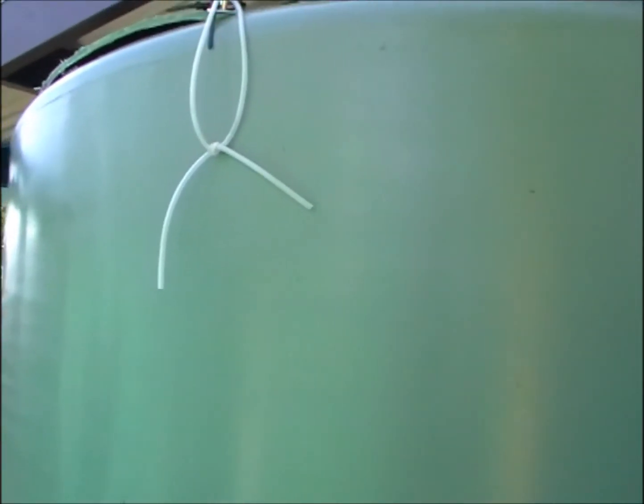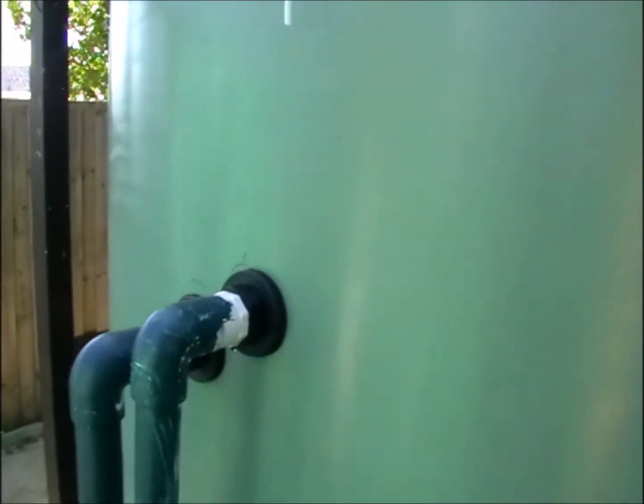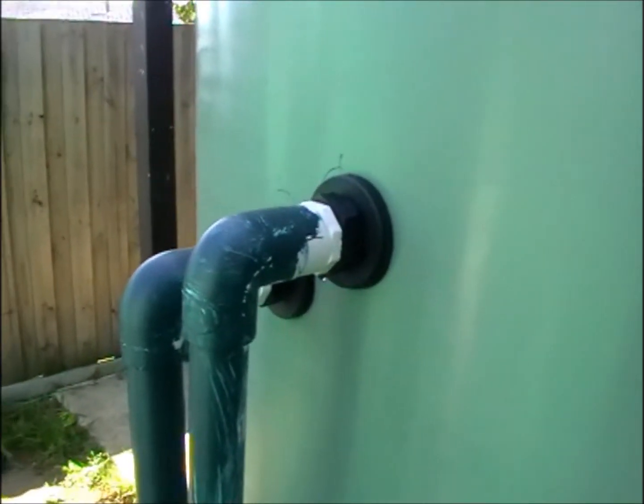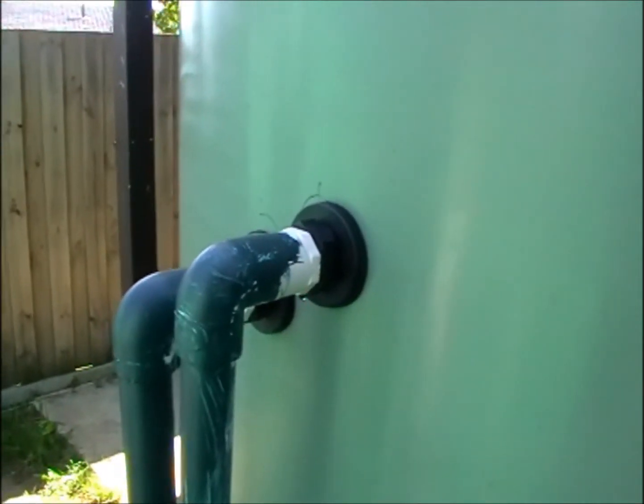I wanted to drop the levels a little bit - the experiment was to see how high and how full a tank it could be. But you can't beat gravity; the pressure is too big. Bringing the water level down about 50 centimetres has made a big difference. Instead of the old sloppy piping, these are the new outlets going into the grow bed - now they've been plumbed down.